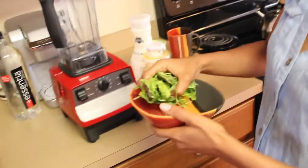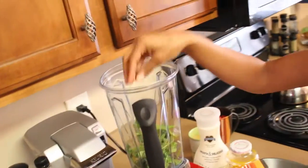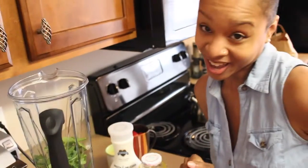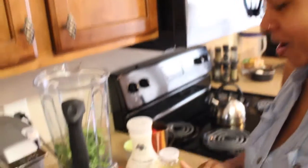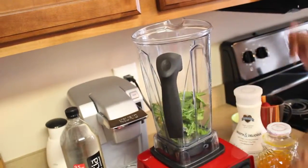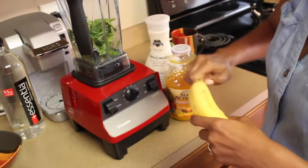First, I take my cup of salad and put it on the bottom of the blender — this is my Vitamix, thank you Aunt Nettie, this thing is a beast! You put the salad on the bottom so that your other ingredients can push it down.